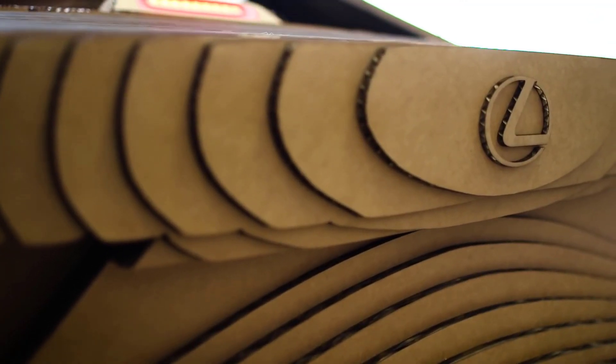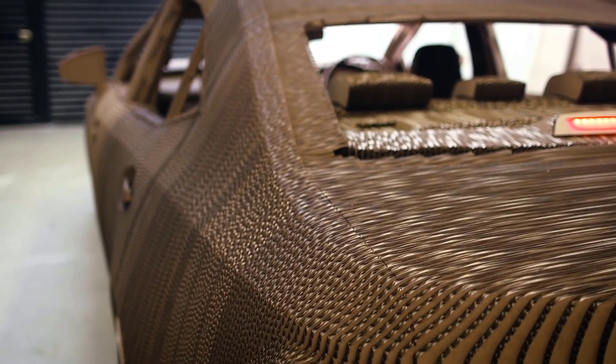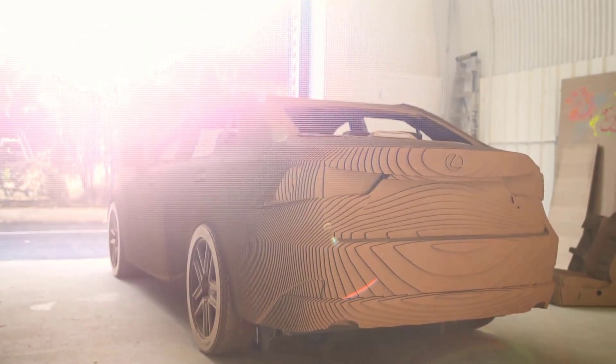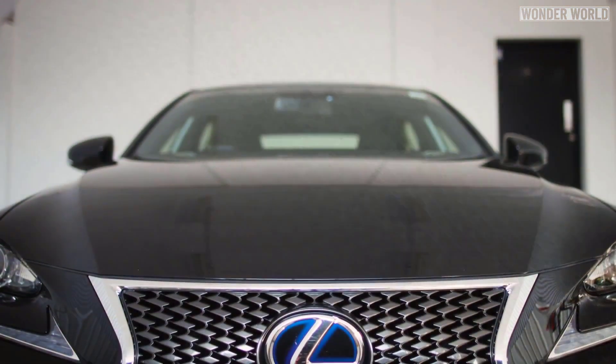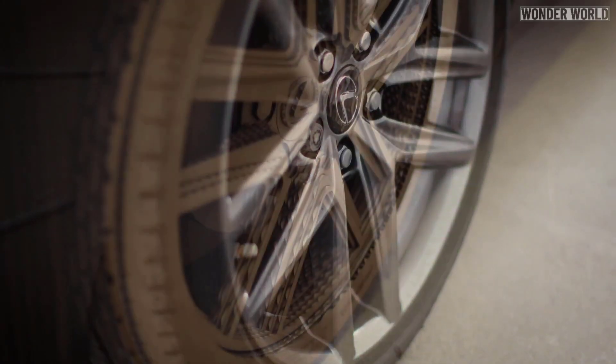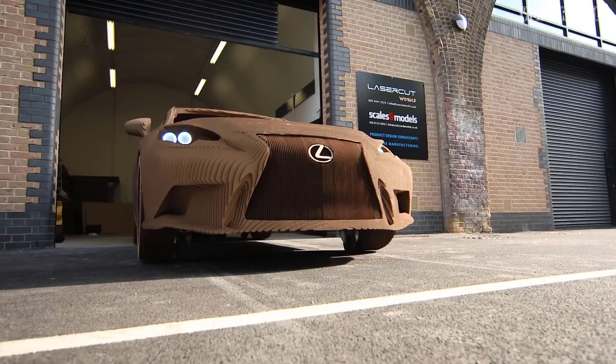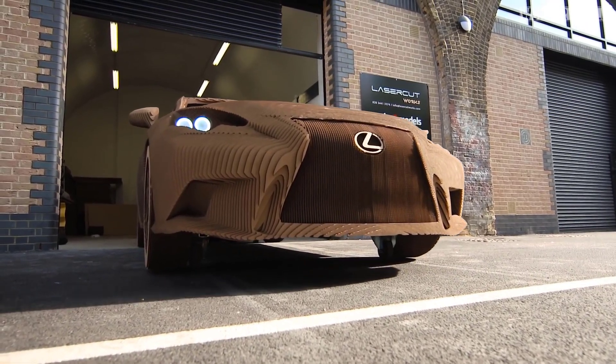Lexus UK commissioned two companies to build a full-scale replica of a Lexus IS300 sedan built entirely out of corrugated cardboard. This origami car, as Lexus calls it, was made by a five-man team from two companies — Laser Cut Works and Scales and Models in the UK.